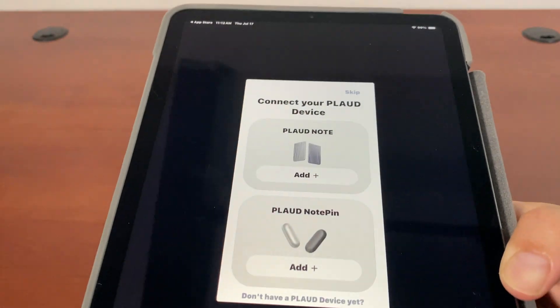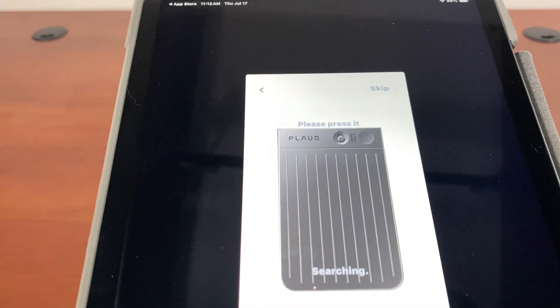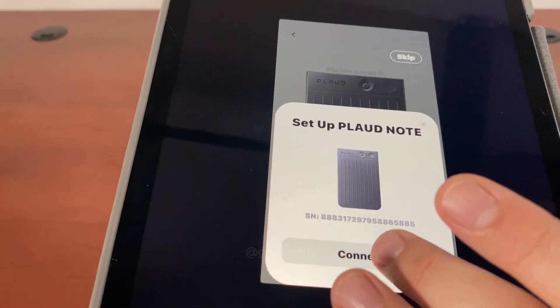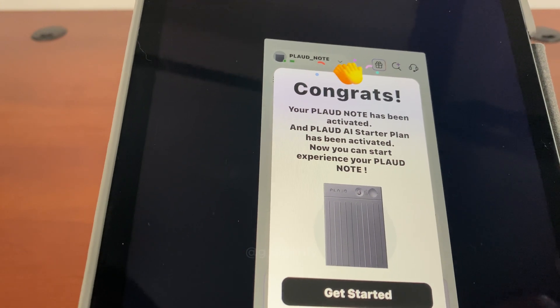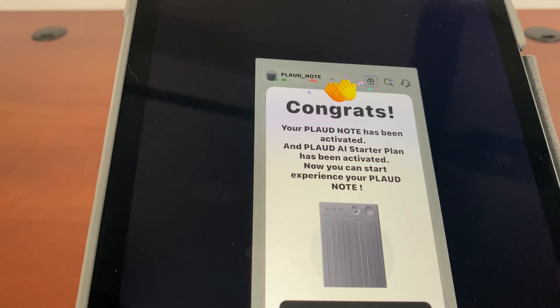There are two models available — this is the model that I have. It wants to use Bluetooth, so it's going to search for and connect to it. Now it's ready to go. I'll let it send notifications. It's been activated. You get a starter plan that is good for 300 minutes per month.